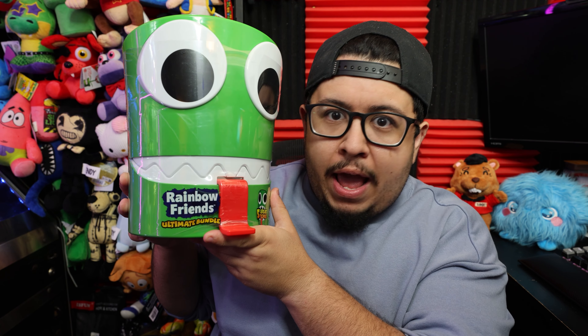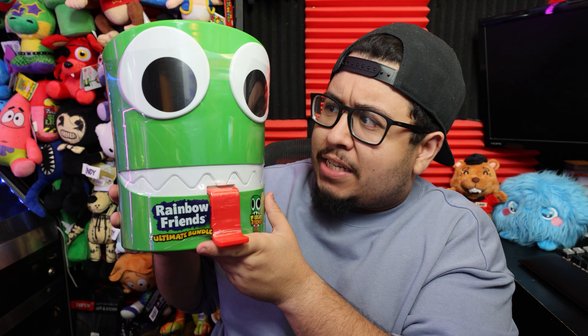Today we're going to be opening up the brand new Rainbow Friends Mystery Head. This is actually the second one they've ever made. The first one was actually the Blue Rainbow Friend, and this one, as you can see, is the Green Rainbow Friend.